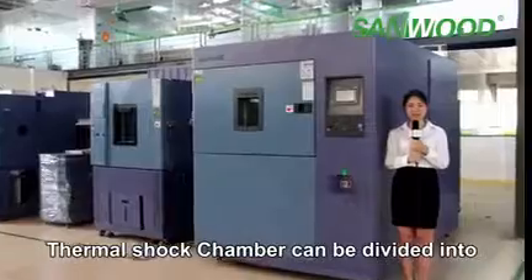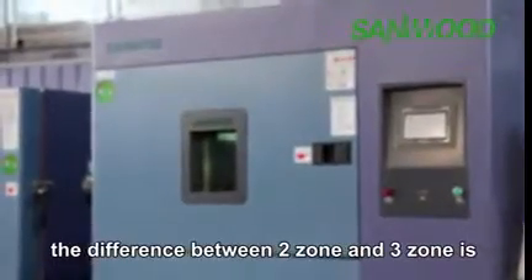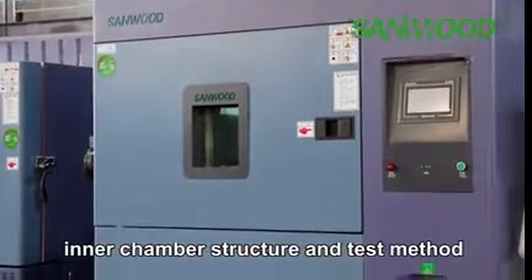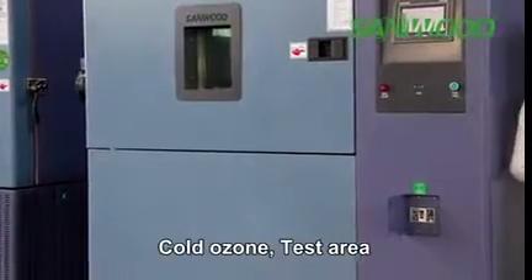The Thermal Shock Test Chamber can be divided into two zones and three zones. The difference between two zone and three zone is the inner chamber structure and the test method. Three zone consists of a hot zone, cold zone, and test area.